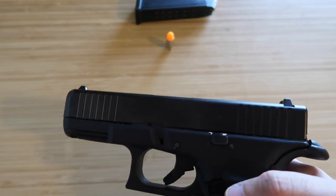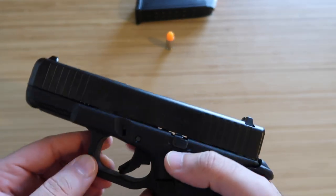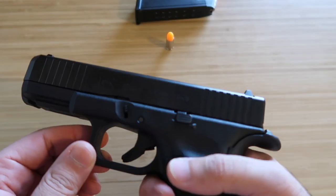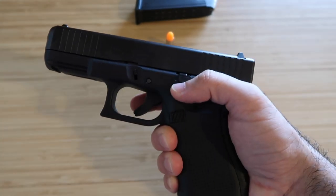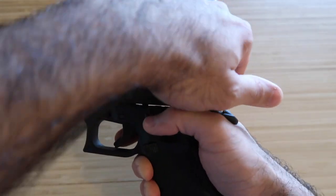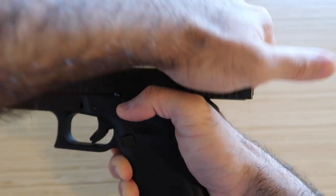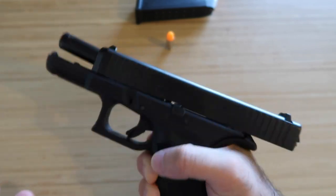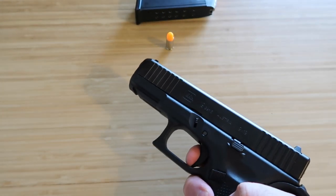Make it a habit of doing it two or three times so it's always in your muscle memory — it's all about making good habits. For racking the slide, hold your gun with a solid grip, make sure your thumb is mobile, grab the slide, put the slide stop up to lock it, confirm it's empty, then let it go and point in a safe direction.